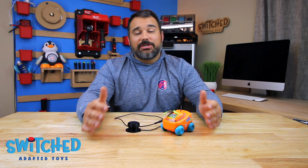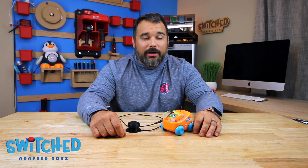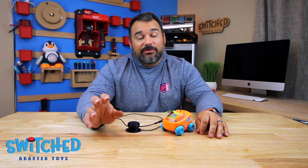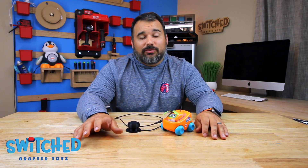Switch Adapted Toys is a non-profit 501c3 organization, and we can only do this with your support and donations. If you're able or willing to donate, you can do so on our website at www.switchtoys.org. Your support allows us to make these videos and create these resources — we've got a lot of exciting things planned and the only way to do it is with your support, so thank you in advance. On the website you'll also find tons of free resources about Switch adapting toys, including files to 3D print your own Switch button.